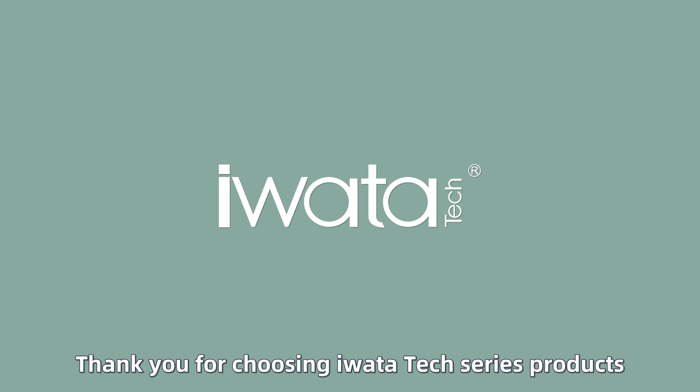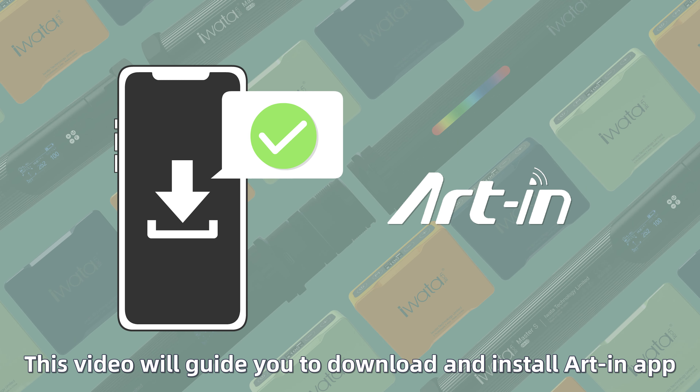Thank you for choosing Iwata Tech series products. This video will guide you to download and install the R-Ink app.